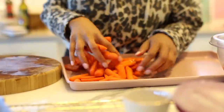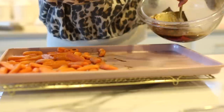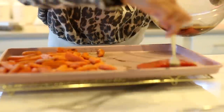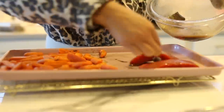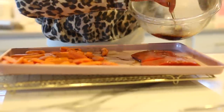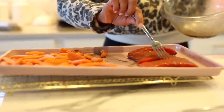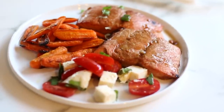I usually make a sheet pan dinner, which means no dirty pans. I set the oven to 450 degrees and roast my veggies with olive oil first for about 15 minutes while my fish marinates with the pre-made marinade. After those 15 minutes I take the sheet pan out, add the fish, and cook for another 15 minutes — dinner is served. I can serve it with whatever salad I have prepared for the week.